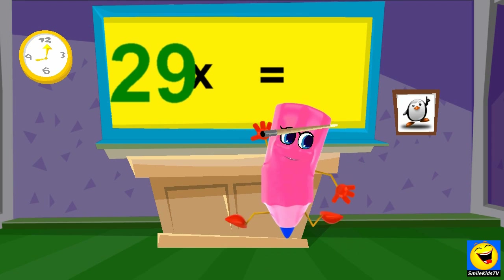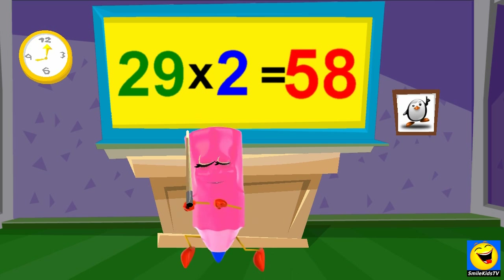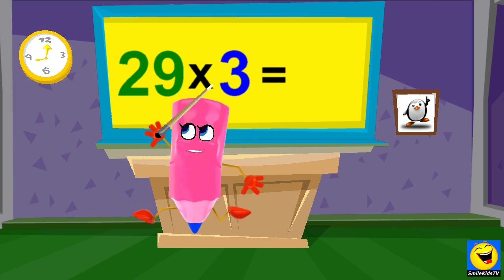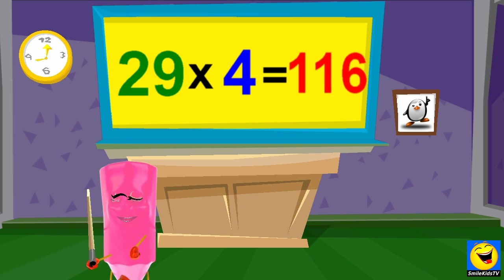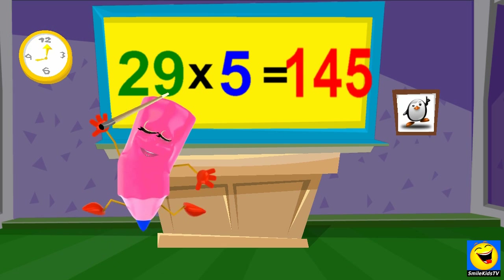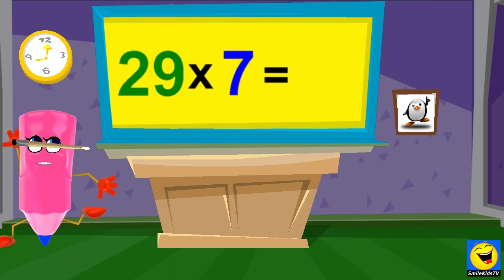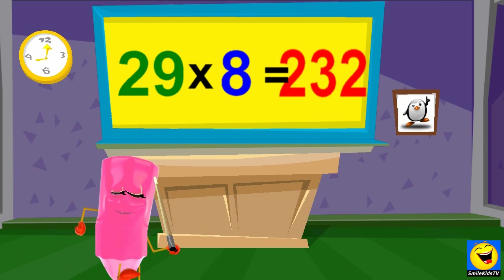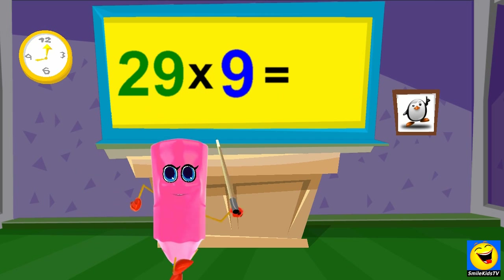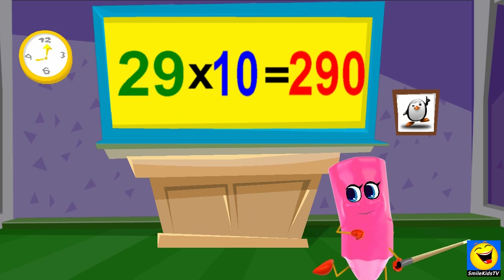29 x 1s are 29. 29 x 2s are 58. 29 x 3s are 87. 29 x 4s are 116. 29 x 5s are 145. 29 x 6s are 174. 29 x 7s are 203. 29 x 8s are 232. 29 x 9s are 261. 29 x 10s are 290.